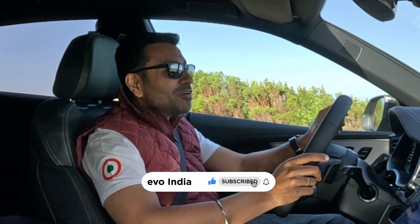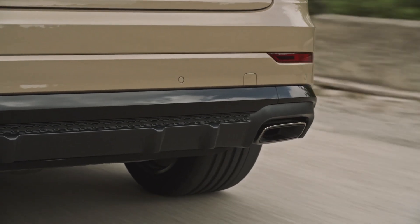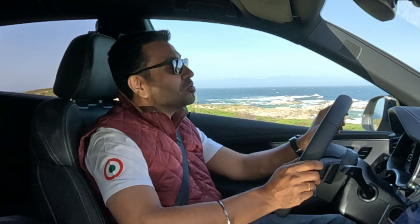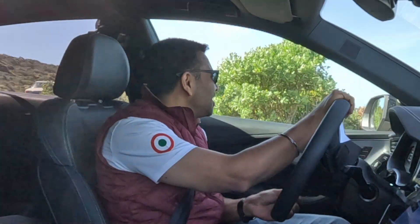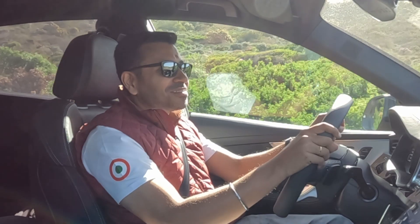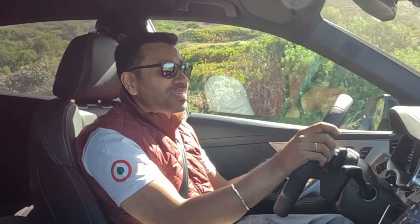Thank you for watching. Make sure you stay subscribed to the Evo India channel, and if you enjoyed this video give us a thumbs up and share it with like-minded enthusiasts. And now to go check out the Cape of Good Hope — South Africa is stunning. What a country. It's 15 years since I came to South Africa, and now in a span of three months I've come twice.